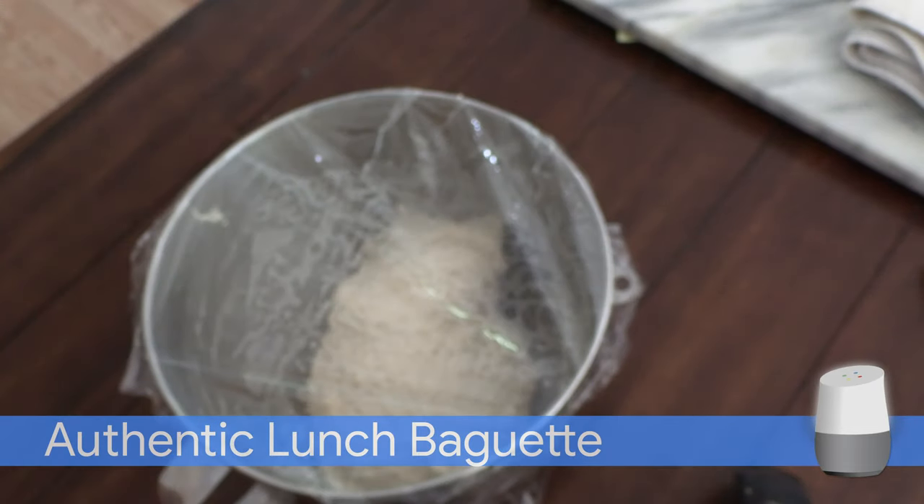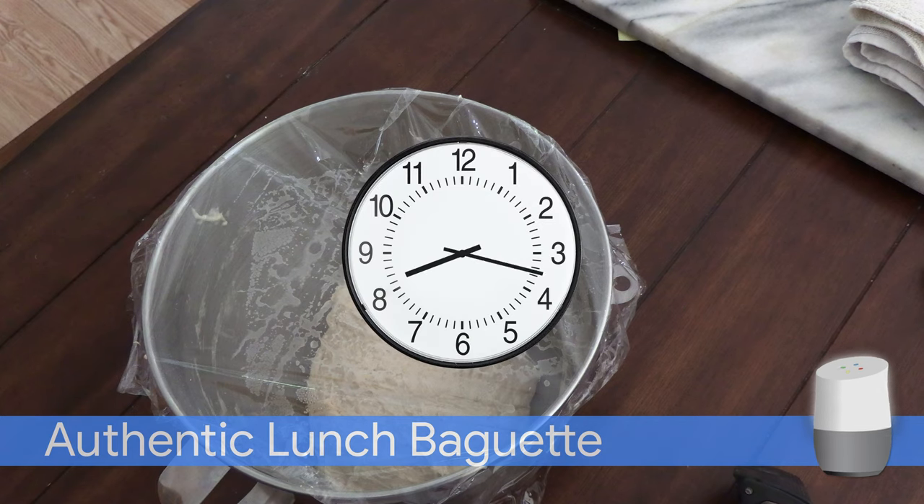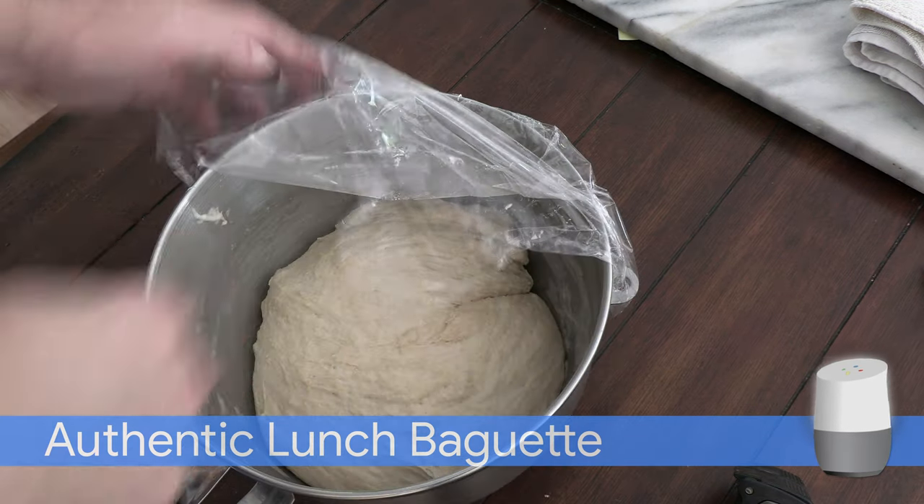Cover with plastic wrap and let the dough stand for about 1 hour. Stomp the dough down and let rise for another hour.